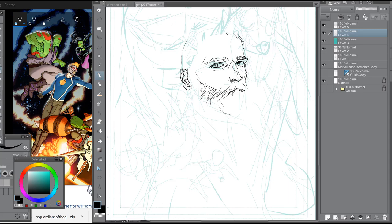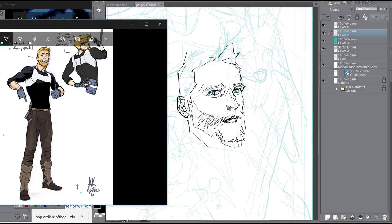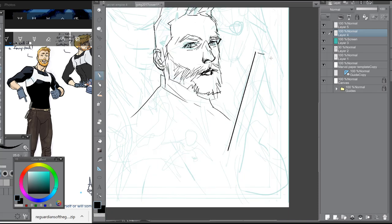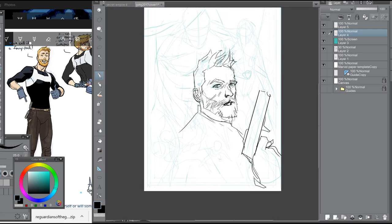Before, light boxes used to be literally boxes made of wood and plastic. This is Star-Lord. This is how I draw. You may not see the guidelines too much, but you can actually see them from the blue lines there — I still think about those basic drawing guides.